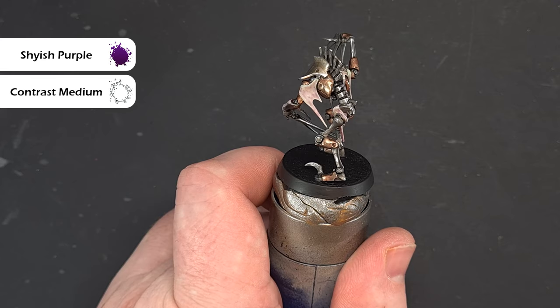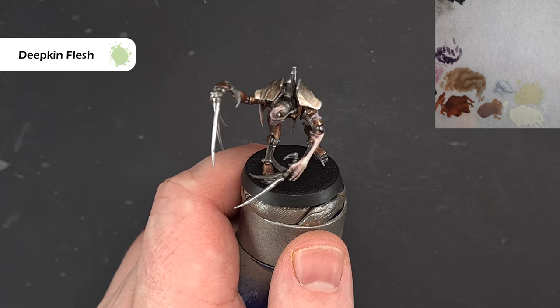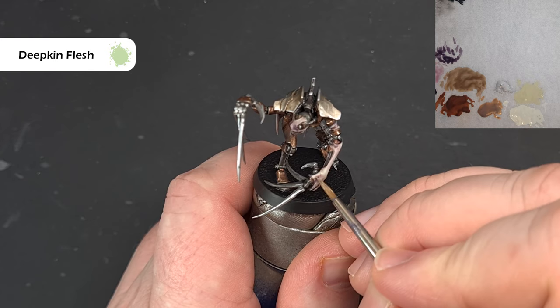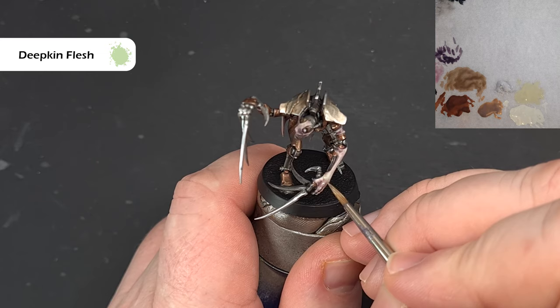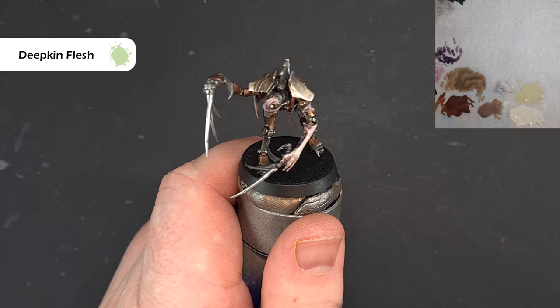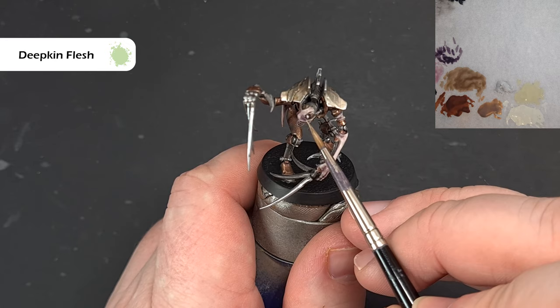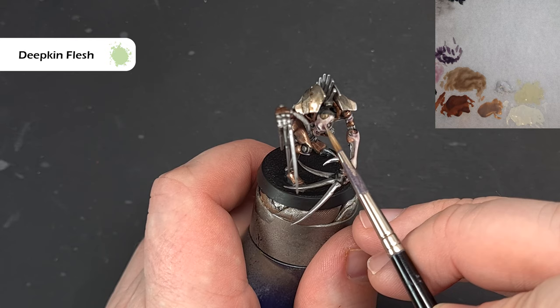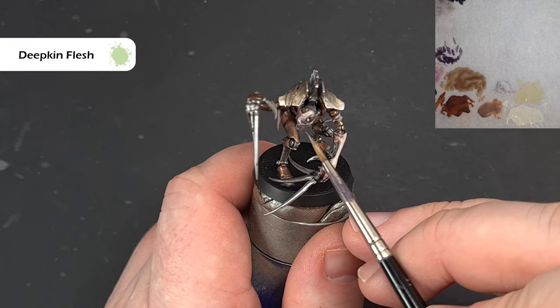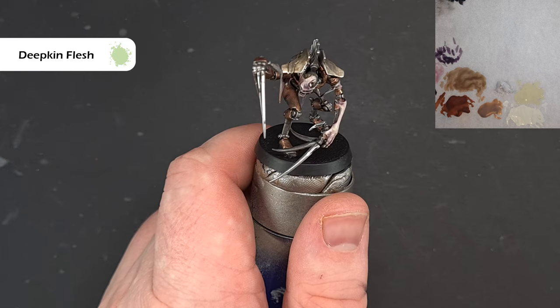To bring some of that lighter decayed colour back, we're going back to the Deepkin Flesh, thinned down a little. What I'm looking to do is stipple this along the raised areas to give that mottled effect you can see on the box art skin. Because it's thinned down it'll be very thin — you might not see the benefit straight away, but you're building texture on the skin rather than pulling it like a line highlight. Let it dry, decide if you're happy; if not, go in and add more stippling dots.